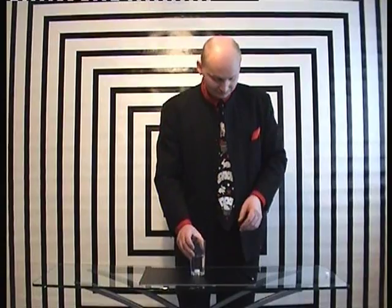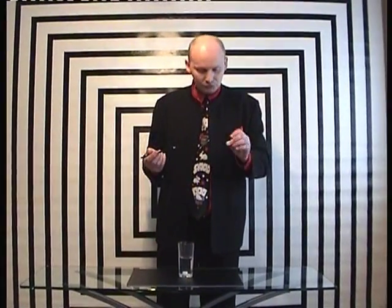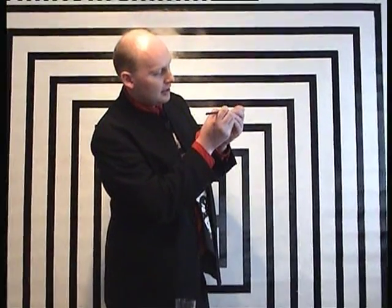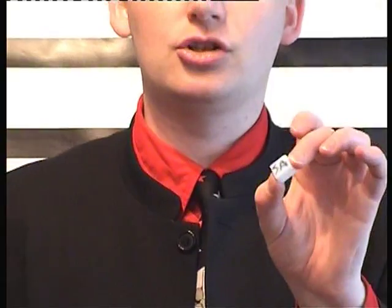Let me show you how this trick works. It requires a sugar cube and a pencil. Basically, you're going to get someone to write their initials on the sugar cube. So I'm going to write S-A — Stephen Ablett. The harder they press in, the better the impression will be. So perhaps I should have asked my assistant to really stab into the pencil into the sugar cube. So now we've got the letters S-A on the side of the sugar cube.